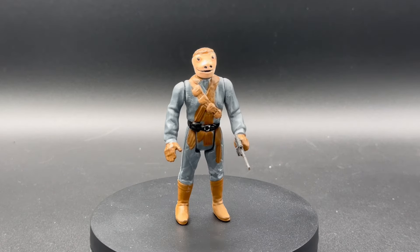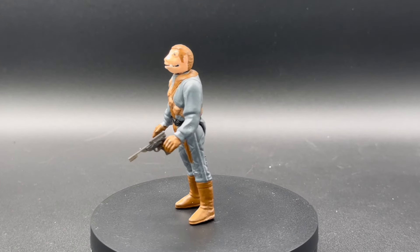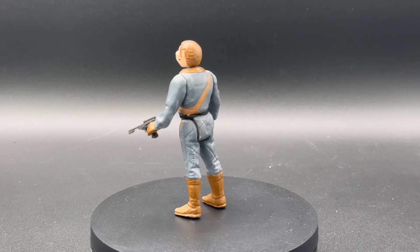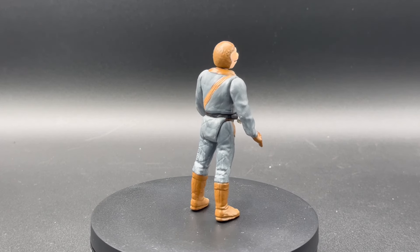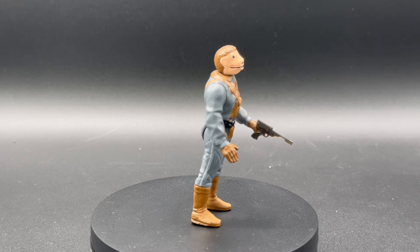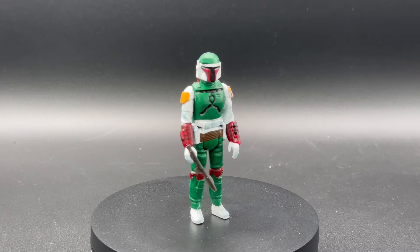Gizum. Some people paint this guy whitish and some people paint him a grayish like Steven chose. I like it — there's some weathering, some texture to the outfit. Looks cool. That's the last of the Jabba goons. I knew somebody'd fall over.